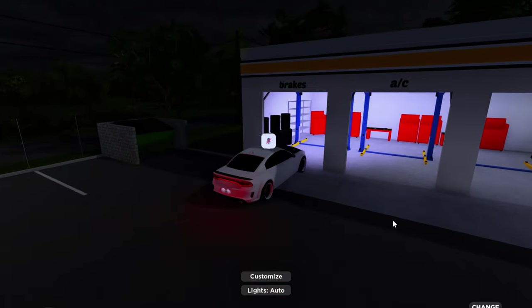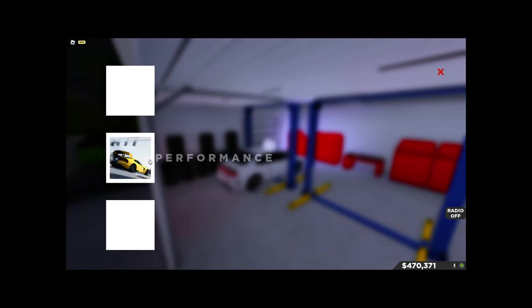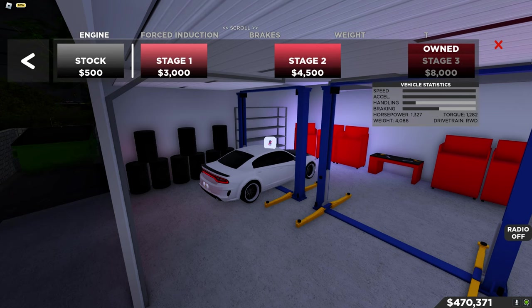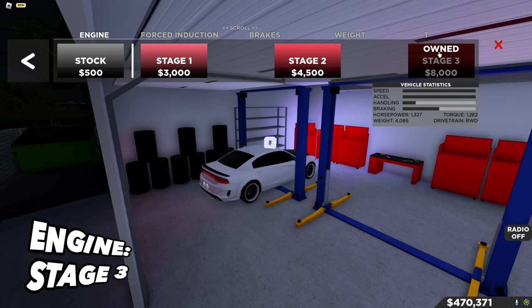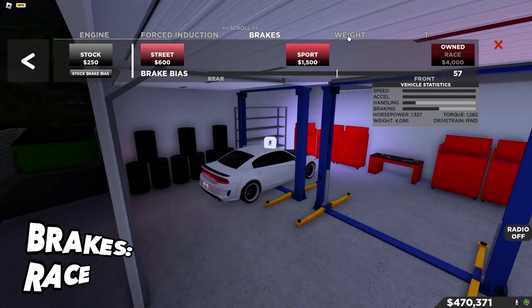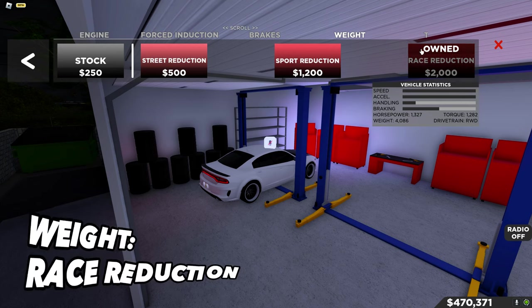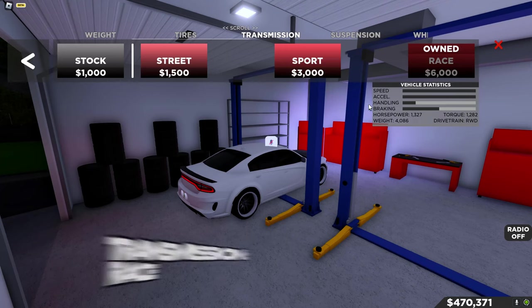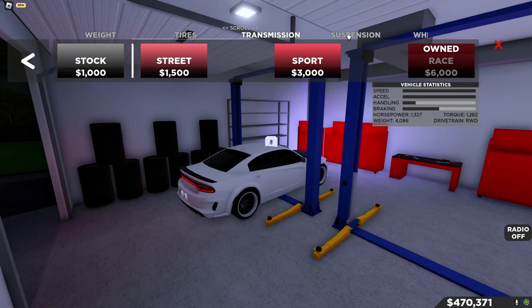I've been messing around with the settings until I found a perfect tune — it took a while but it's actually very good. Let's go into Performance. The engine is on Stage 3, forced induction depends on the car — I put supercharger because it's a Hellcat. Brakes on max, weight on max, obviously using drift tires, and using the best transmission.